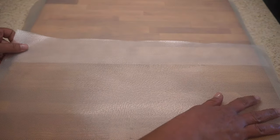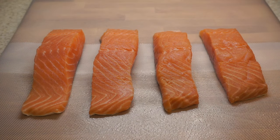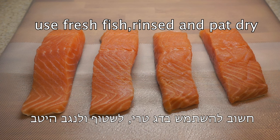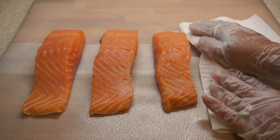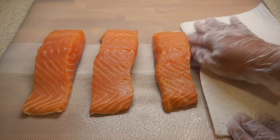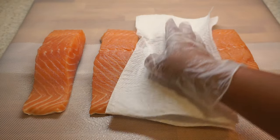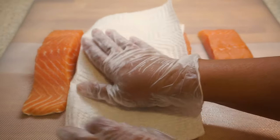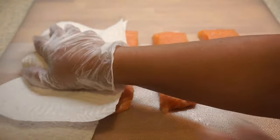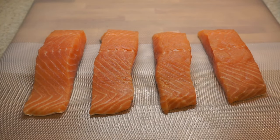I like to use a disposable cutting board for sanitation purposes to prevent cross contamination — I'll leave the link below. Always try to use fresh fish rather than frozen; it tastes much better, the meat is firmer, and it smells less fishy. Here I have four fresh salmon fillets that I took out of the fridge 15 minutes before to bring them to room temperature. Never cook cold fish — it won't cook evenly.